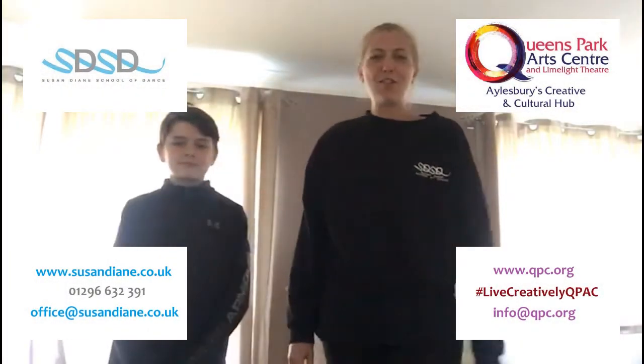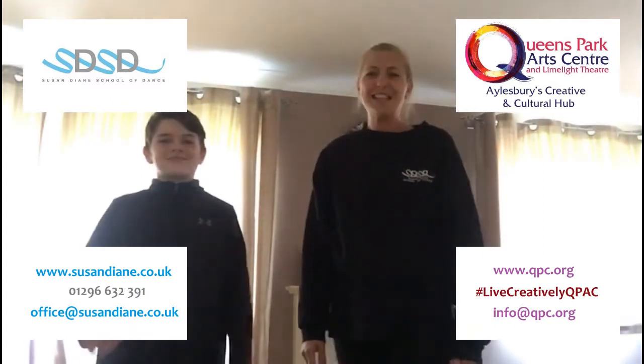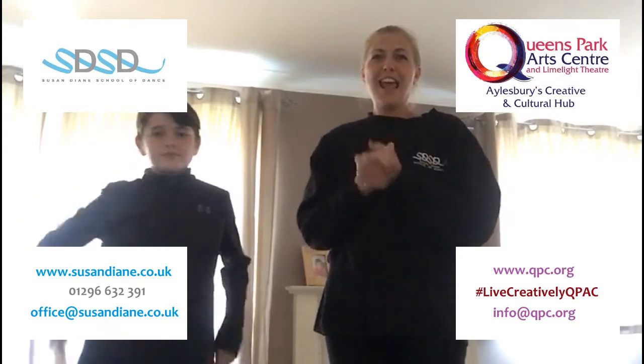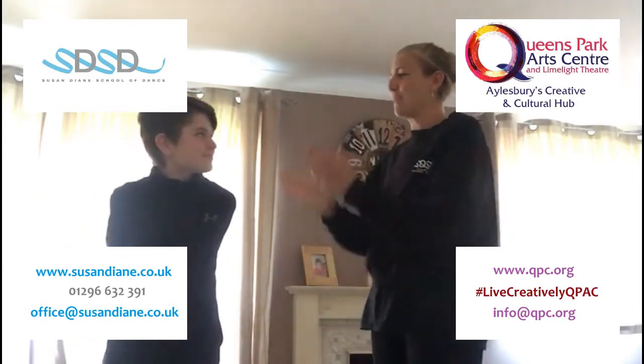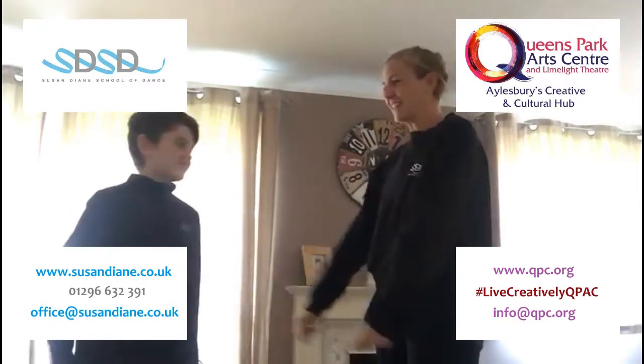Hello, here is a little rhythm game you can play. You'll need a partner for this. So it works like this: the first level is an echoing rhythm. You will clap your partner a rhythm, and they clap that back. Then they can set you one.